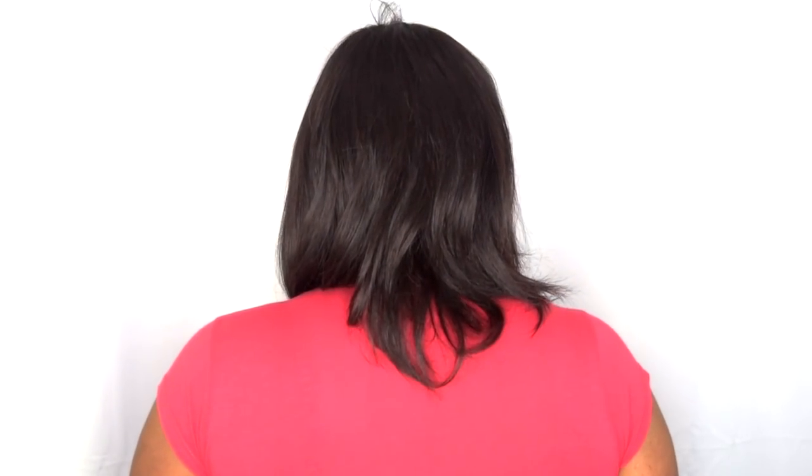Here is the texture — it is a bone straight texture. Let me go ahead and give you that 360. Obviously the front... I noticed there are some flyaways in this wig — shorter pieces and flyaways — which is unfortunate. I really did want to like this wig but I really couldn't do much with it. There's pretty much nothing more to say about this wig.